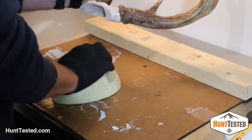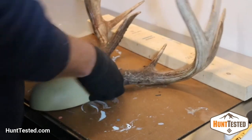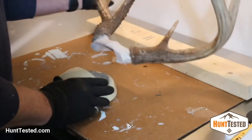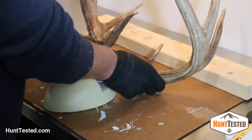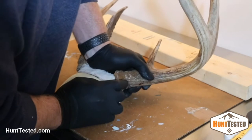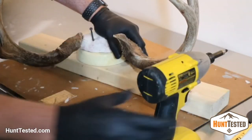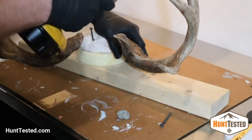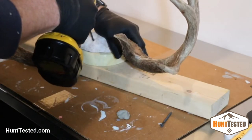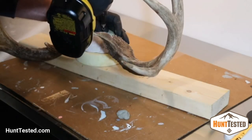I didn't always do this part, but once that epoxy is dry, this whole form and antler will be just completely rock solid. Once you're satisfied with how the skull plate fits onto the form, go ahead and use two sheetrock screws to attach them. You want to make sure that the screws are long enough to reach the plywood, but not too long so that they stick out in the back.